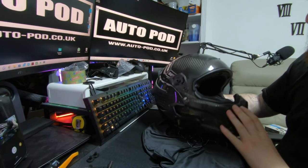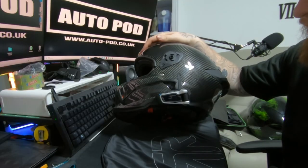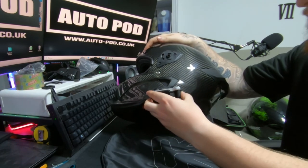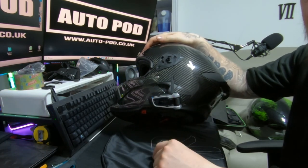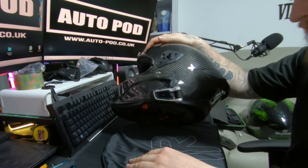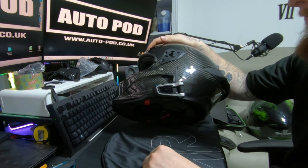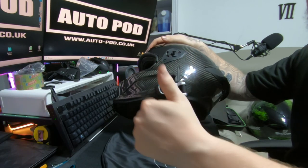Put the Cardo on and give it a whirl. Install all done — Cardo Packtalk Bold. Dead easy to take on and off, as you can see you can do it one-handed. Clips on, dead straightforward. Flip the aerial up — that's mainly for rider-to-rider communication rather than phones. I've used these for about three years now, absolutely phenomenal bit of kit. Don't forget to like, comment, and subscribe — thanks for watching guys!